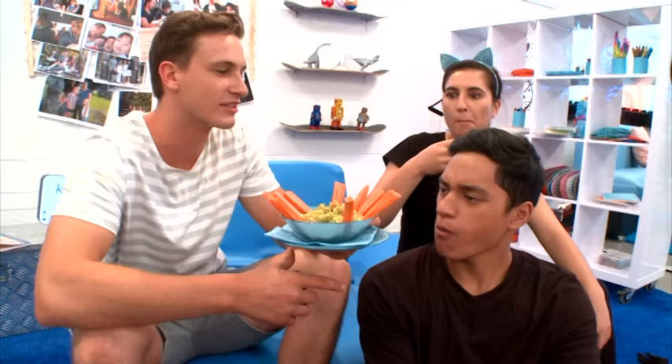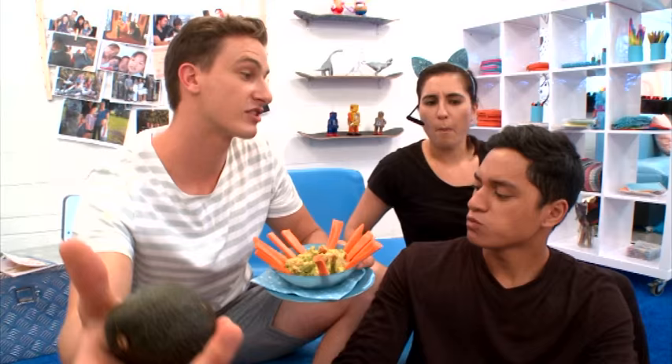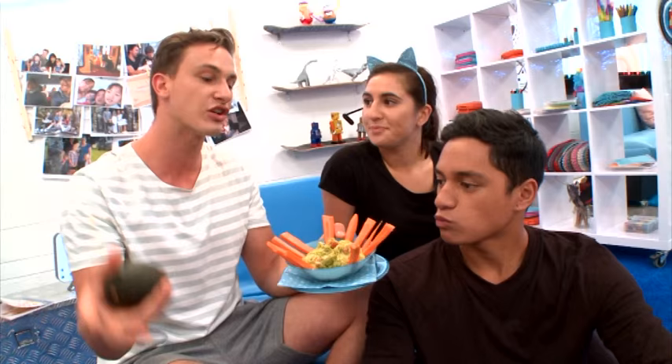It's really nice, eh guys — really creamy. And you can make it whatever texture you want. If you like it creamy, you can mash it up real creamy. If you like it chunky, you can make it chunky. And maybe you're not a fan of carrots — that's totally fine. You could use other things to dip into it, like cucumbers, capsicum, cauliflower, whatever it is you want to try out.